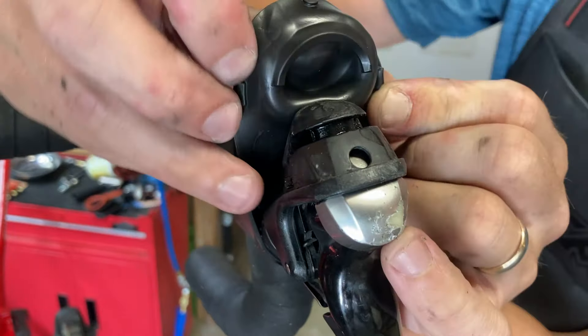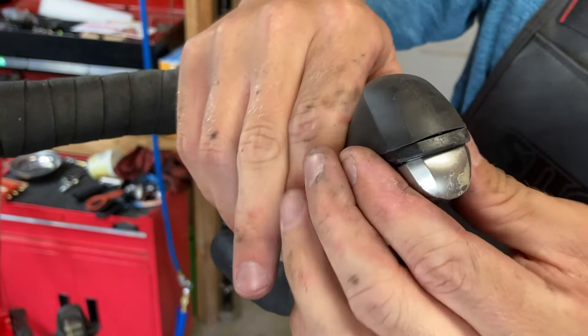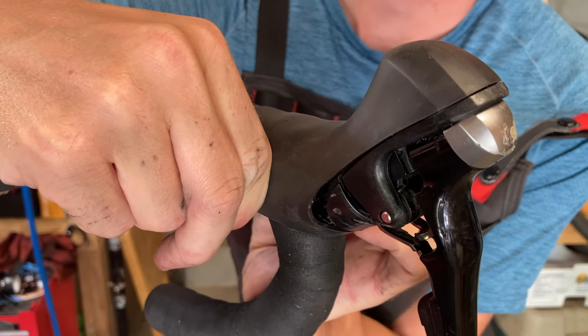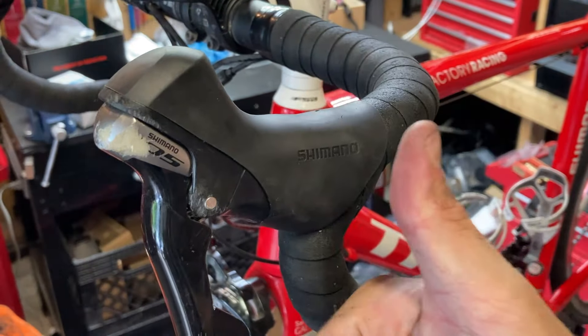To finish off, fold back the top of the hood and line up the rubber grommets with the matching part of the shifter. Push these into place and pull the hood down and back to secure its position. The new hood should fit snugly on the shifter and have very little movement if you try to twist it. And that's it — enjoy your brand new shifter hoods!